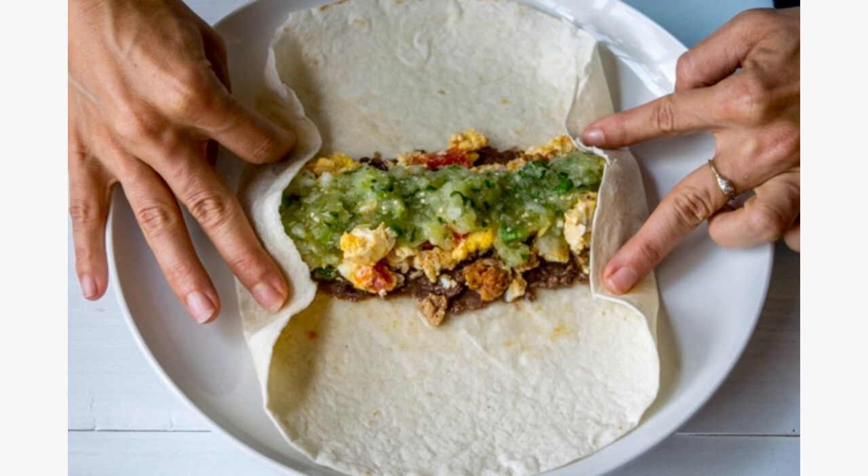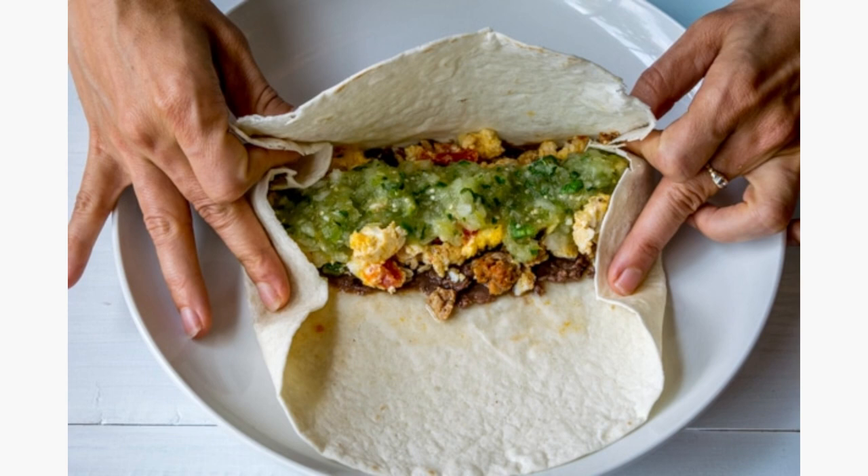Step 3, pull up the sides of the tortilla and lightly hold them in place with your fingers. Step 4, use your fingers to hold the sides in place as you grab the bottom of the tortilla with your thumbs and fold it over the fillings.